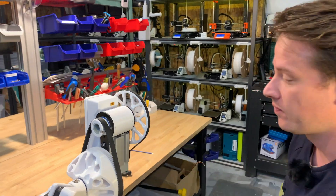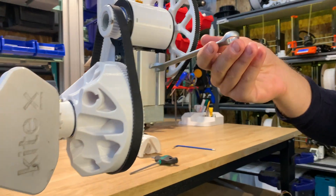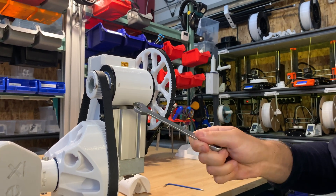Next up, you want to grab a 13 millimeter wrench and you need to be able to insert it in here to gain access to these two bolts that are sitting on top of the aloe piece.